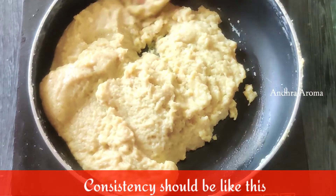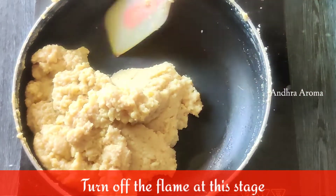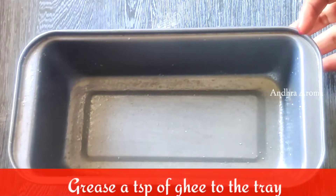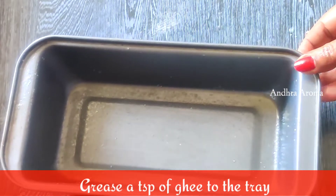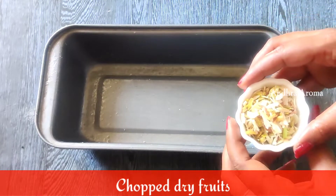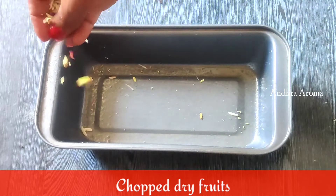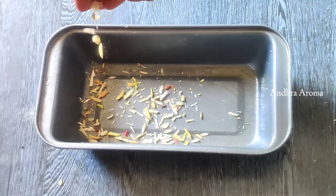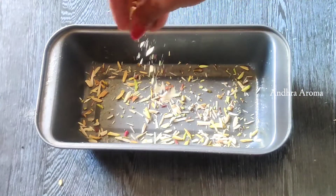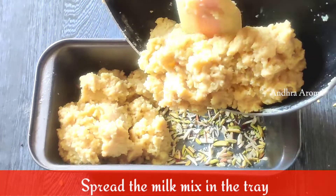The consistency will be added to the pan. Cut the dry fruits and sprinkle the dry fruits. Add the cova mix to the dry fruits.